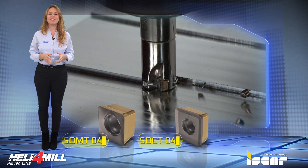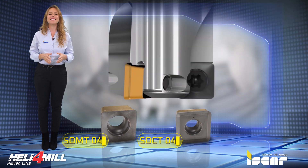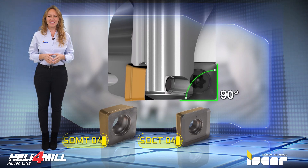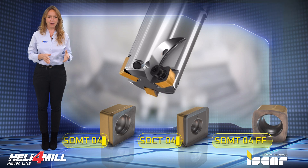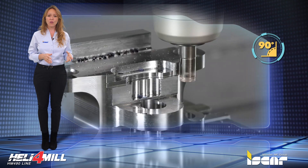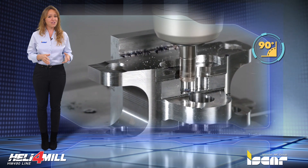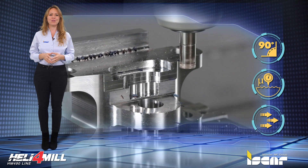The end mill cutters are suitable for mounting single-sided Heli 4 Mill SOMT and SOCT04 inserts of both two types — for general use and fast feed milling. The cutters can be used for milling square shoulders, slots, plunging, and for efficient rough machining with high feed per tooth.